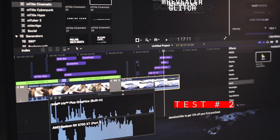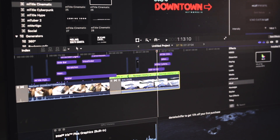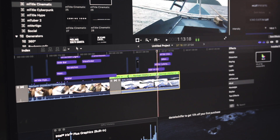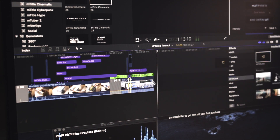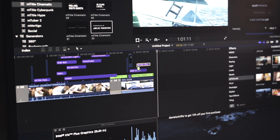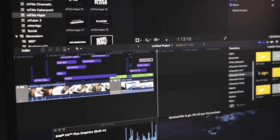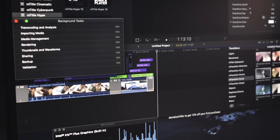So maglalagay tayo ng speed ramp dito. And then a couple of effects ulit. So shift B, another shift B. Kunsan natin gustong mag-stop yung speed ramp. And then maglalagay tayo ng 20 times speed ramp. And then mag-ihila ako ng another LUT galing sa M film look. And then hihilangin natin yung Aurora. Maglalagay tayo ng M title cinematic. Maglalagay ako ng M title hype. Maglalagay din tayo ng transition effects galing sa scrub. And check natin yung background task.